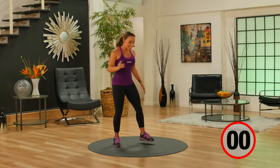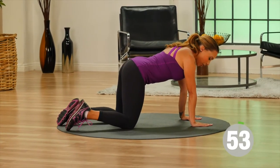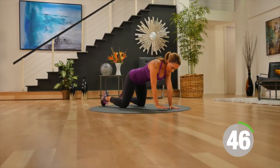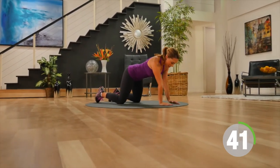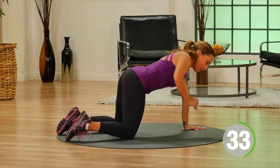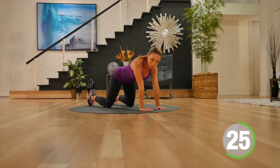Our next exercise — let's take it down to the floor. Get into a hands and knees position. From here, keep your core tight and pull the elbow back like a rowing action, just really pulling the arm back to hip height. Keep your body weight even between the knees and the hands. Remember, eyes are always looking just in front of the body to make sure you keep that nice neutral spine.